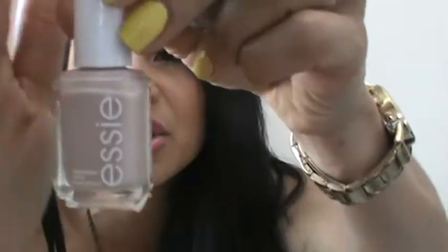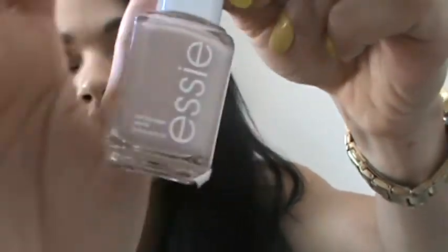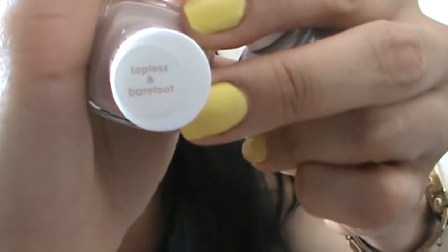For neutrals, I have two by Essie. One is called Topless and Barefoot — it's literally like a sand color, a beige sand. It's very nice for your hands. It's called Topless and Barefoot — kind of a frisky name!